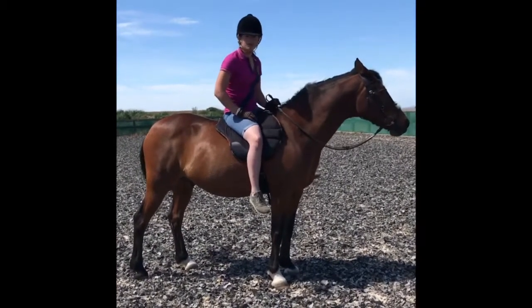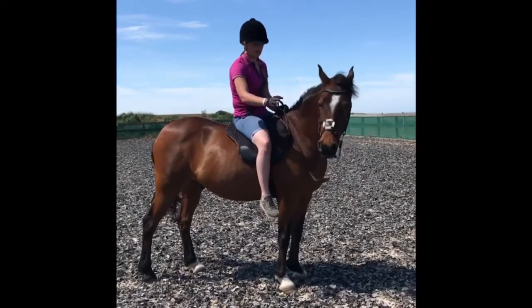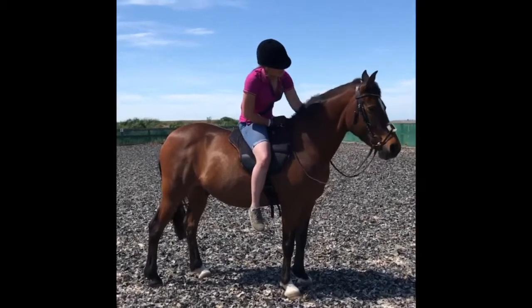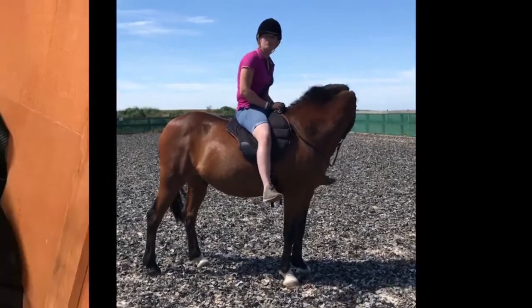It's just wonderful, just absolutely wonderful. And Twinkle was going absolutely amazing as well, better than what he would in his own saddle. It's been absolutely brilliant, and I'll be riding in this more often.